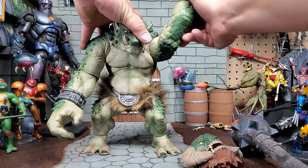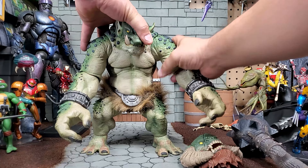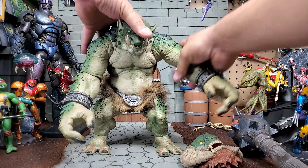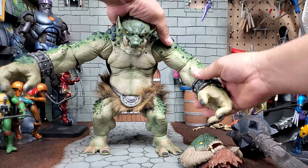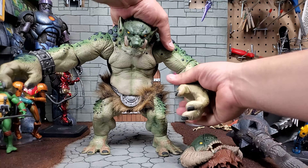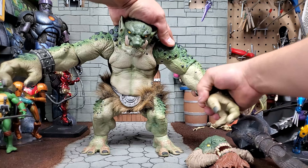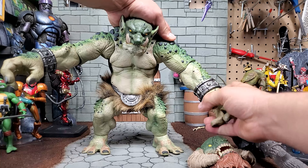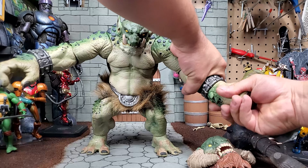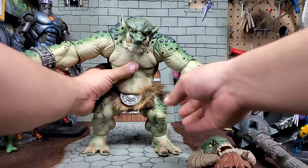All right, let's take a look at the articulation. Full 360 at the shoulder. Ratchet joint — arm goes out that much and in that much. Don't like it — wish it went out further, but I guess not. Single jointed elbow, not quite 90 degrees. It does have a full 360 rotation at the elbow if you ever needed to do that. The only wrist articulation is just a 360 swivel.